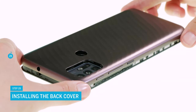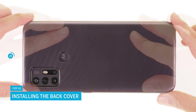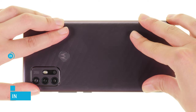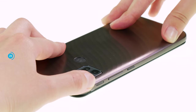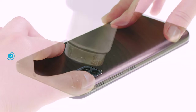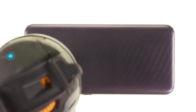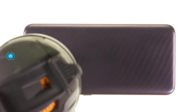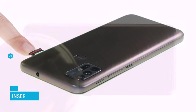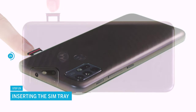At the end of the repair, you have to reattach the back cover. Align it over the screen unit and press it firmly along the frame so that you can hear and feel it click into place. It has to sit evenly everywhere. To ensure that the glue around the camera and sensor bonds properly, you should briefly heat the edge with hot air. The last step is to insert the SIM tray — make sure that you insert it the right way around.